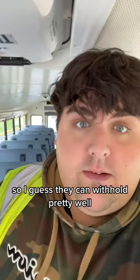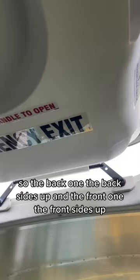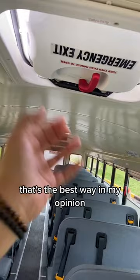As for the best way to open them: you take the front one and push it up, and you take the back one and push it up — so the back side is up on the back one, and the front side is up on the front one. That way the air swoops in here and goes out there. That's the best way in my opinion.